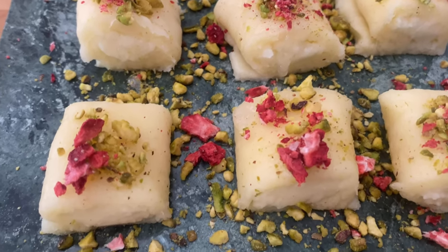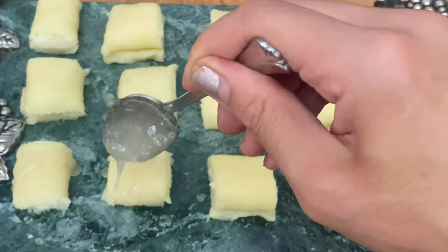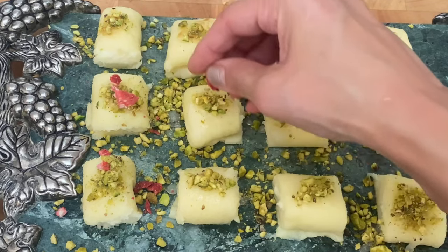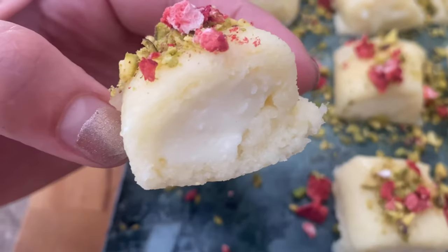This dessert is super popular in Lebanon and Syria. It means 'sweetness of the cheese' in Arabic. They are basically sweet cheese and semolina rolls filled with sweet cream, then drizzled with syrup and pistachios, and sometimes even candied rose petals. Sometimes they're flavored with orange blossom water or rose flower water, but I made mine simple by flavoring them with vanilla extract.